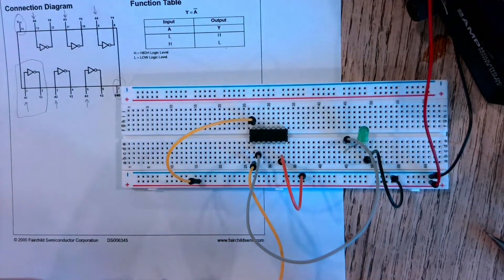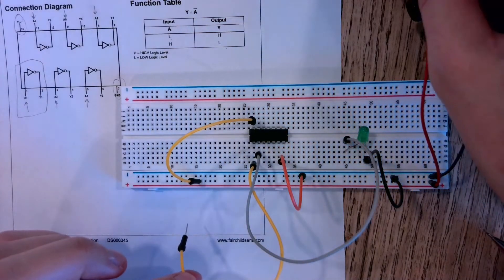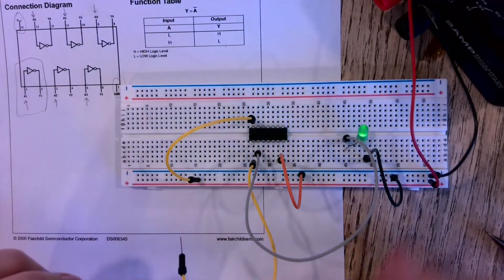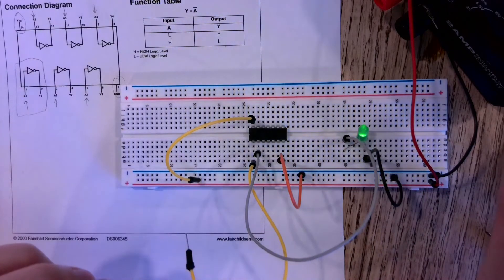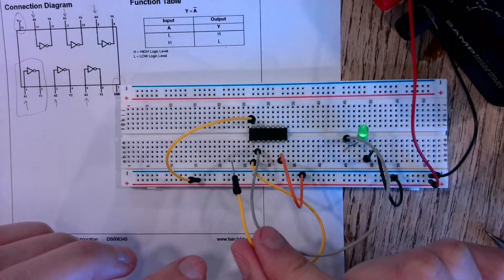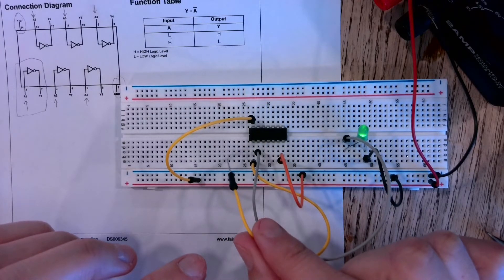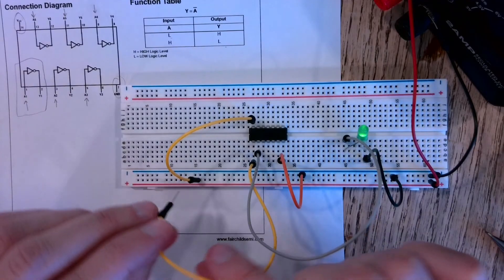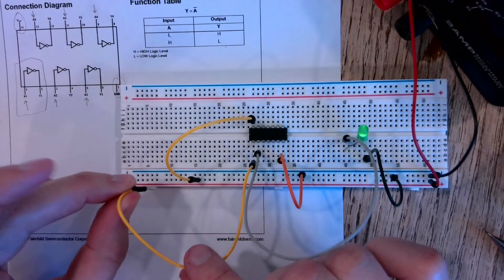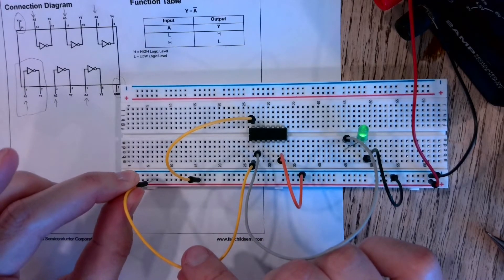This isn't going to do anything until I turn it on, so let me turn on my power supply. The LED goes on — I have this set to three volts. I'm applying a zero-volt input, a low input, to pin one.